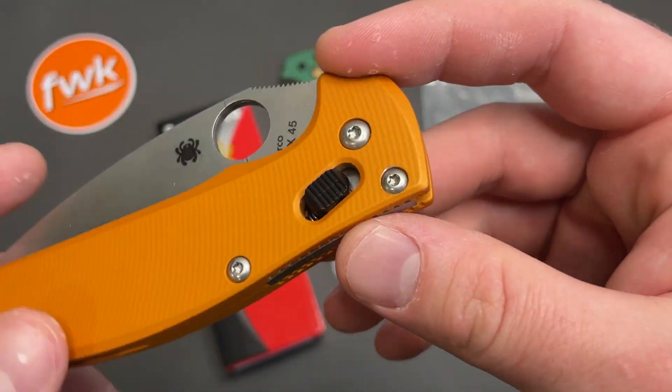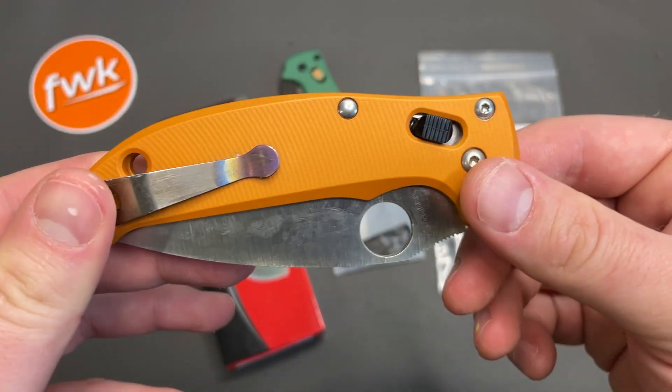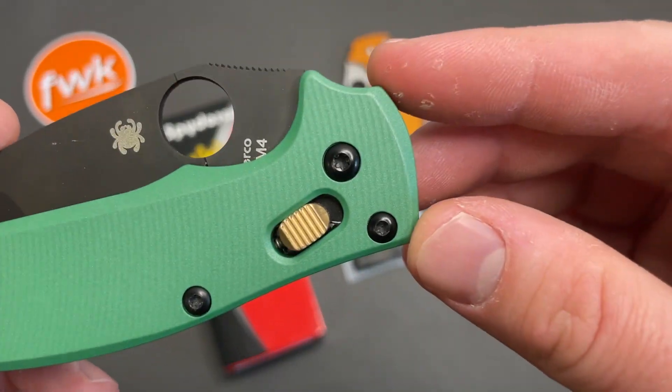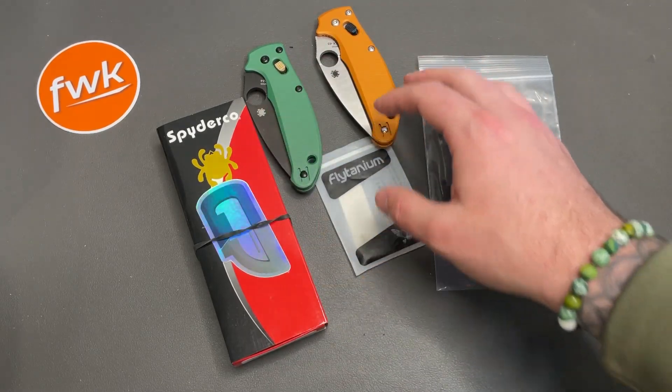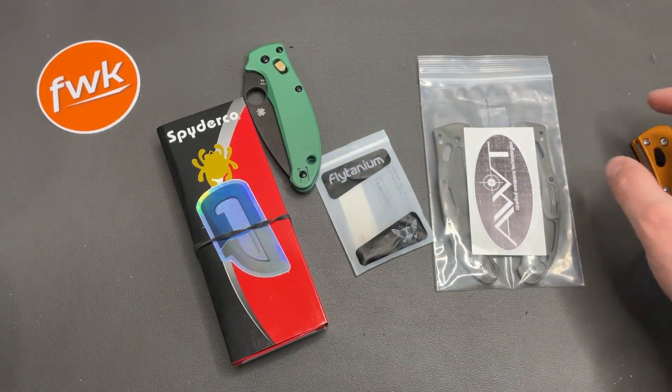I have an extra aftermarket Flytanium ball cage. I think it was a slotted aluminum one in orange that kind of tied in but didn't really fit. For whatever reason this brass one fit in these same scales, so we're going with a similar theme and essentially the same materials.